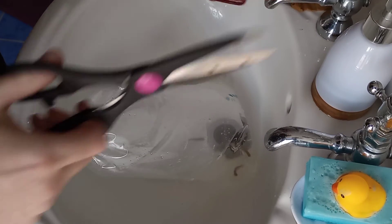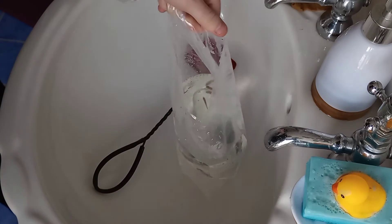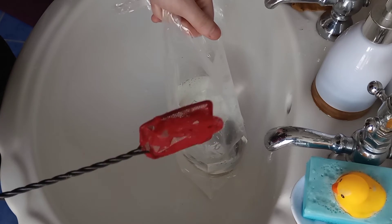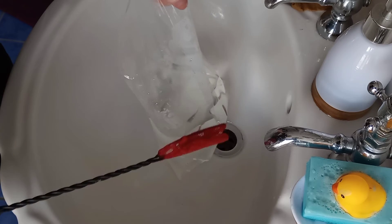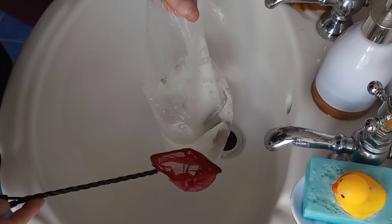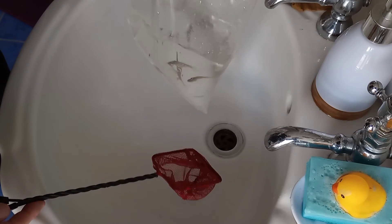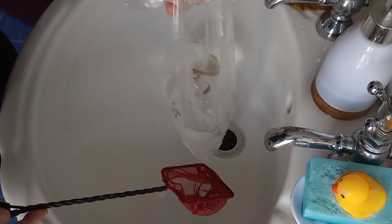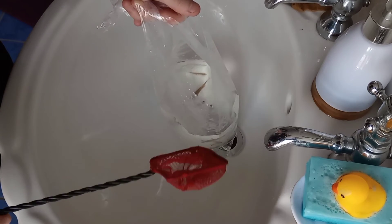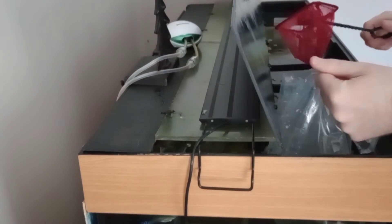For step three you're going to need a net and scissors to open the bag. The reason we use a net and don't pour the bag water into our tank is to avoid adding any ammonia that may have been in the shop's tank. Even though it's a small volume of water, we don't want any ammonia going into our aquarium at all. This is how we at Harris Tropicals put our fish in — most people may not agree, but it works for us.